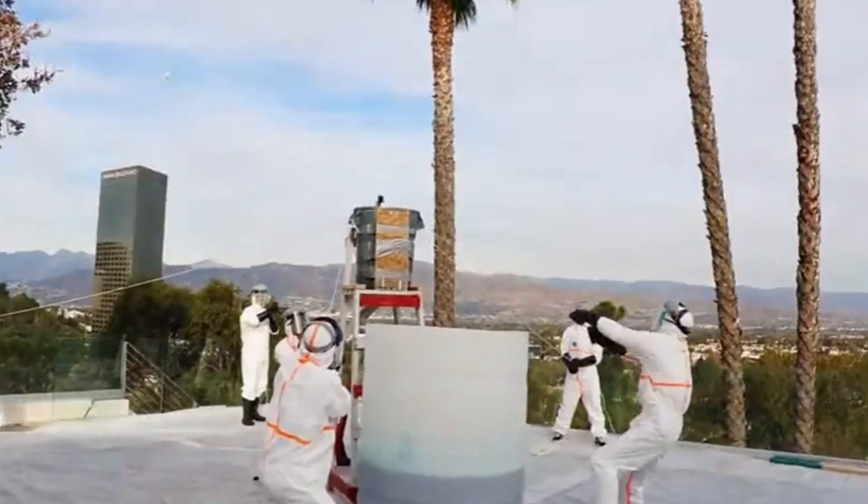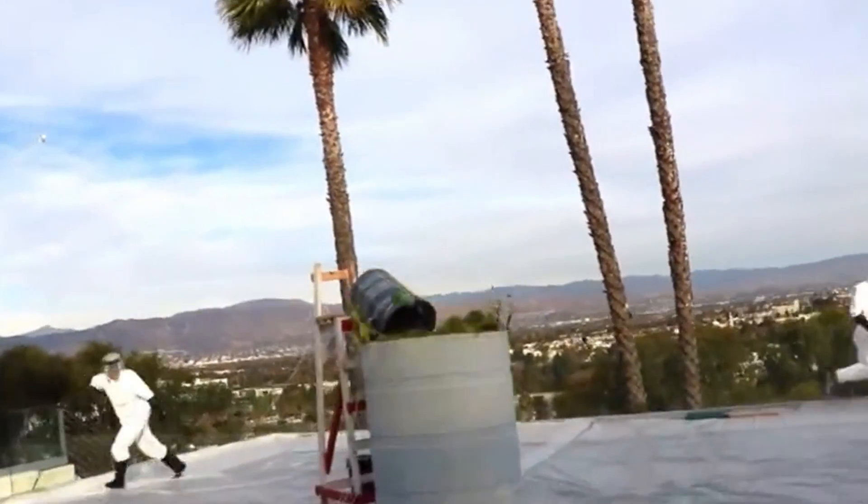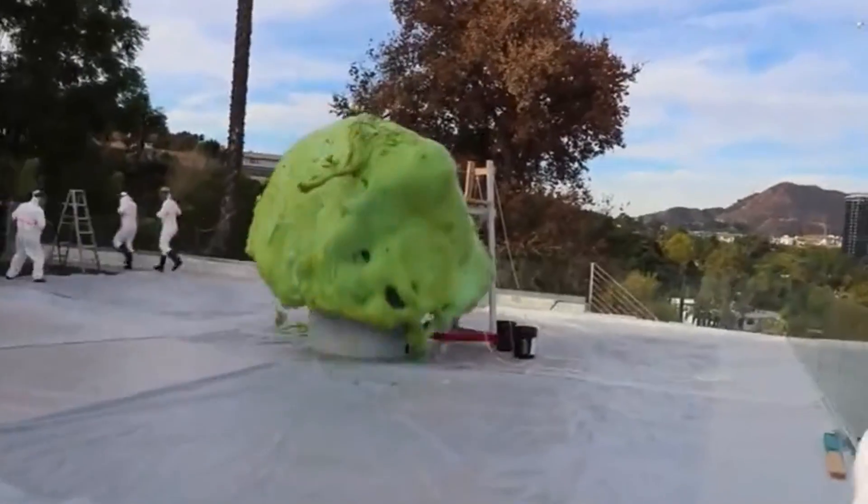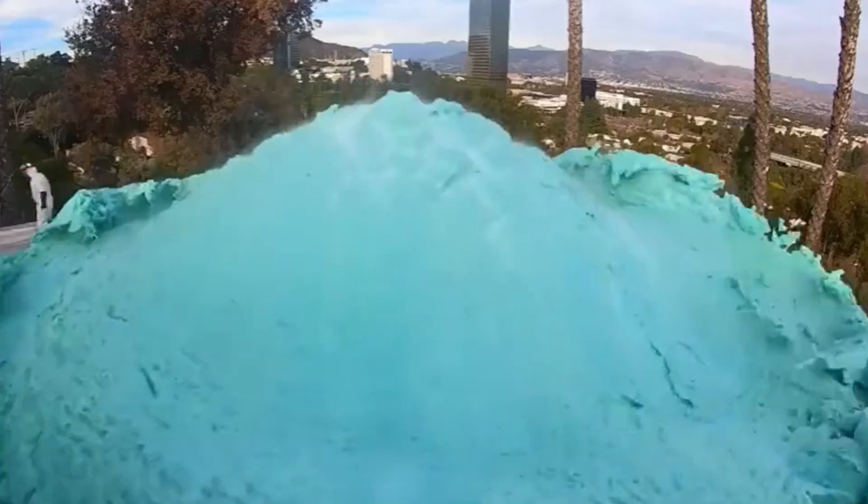Welcome to Structon Engineering. Today, we're diving into a groundbreaking military development that's making headlines around the world: Israel's latest weapon in the fight against Hamas tunnels, the sponge bomb. But what exactly is it, and how does it work? Stay tuned as we unravel the mystery of this innovative technology.